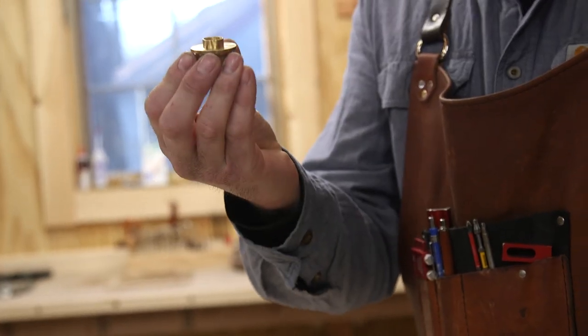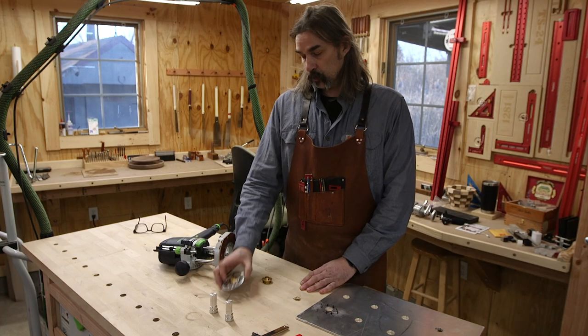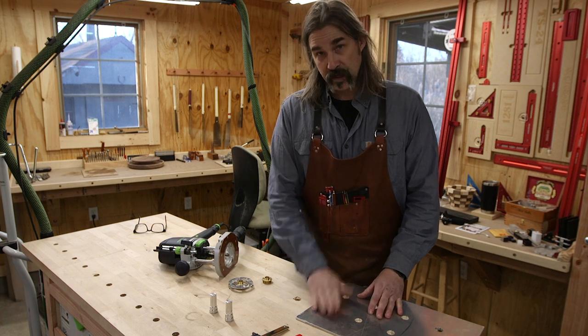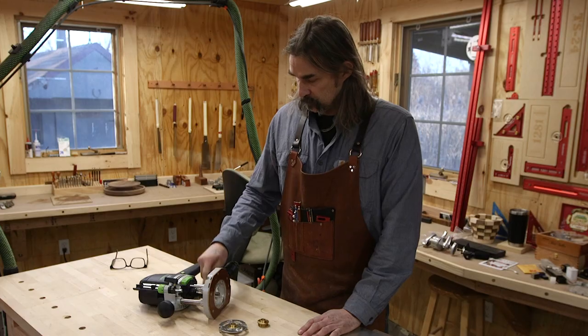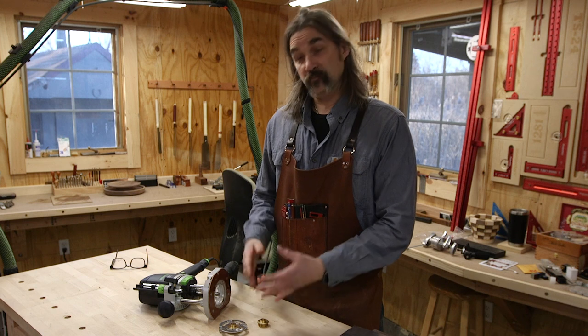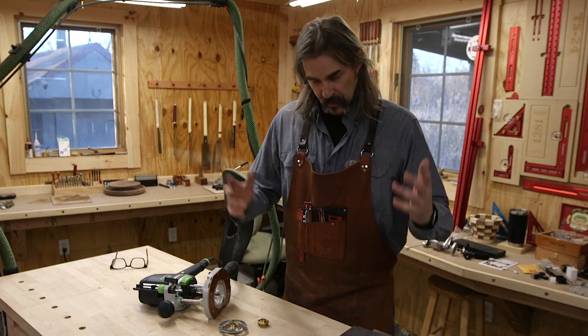That kept me from completing this, so I went over to Woodcraft and picked up a new bushing. I've got some X's on the template so I know not to use that hole, and I think we're back in business. This is a Whiteside bit in there, so it's a good quality bit — it didn't even damage it. Looks like it's gonna be fine, so we're back at it.